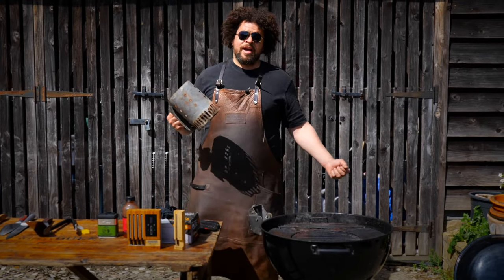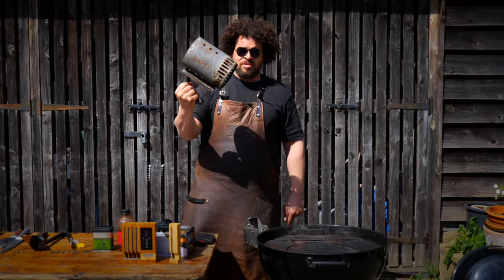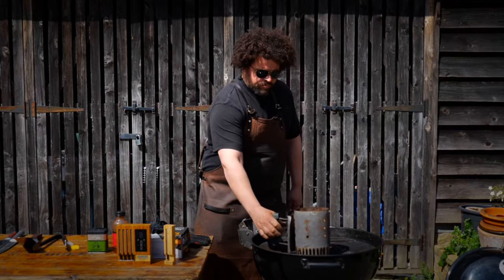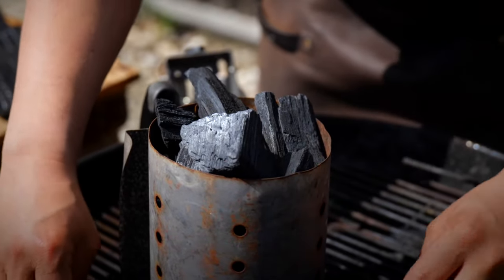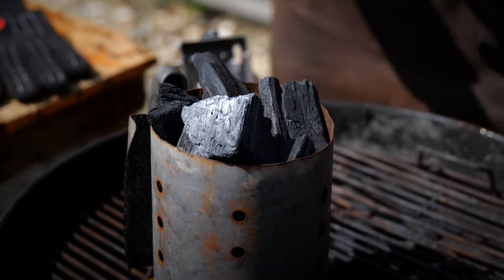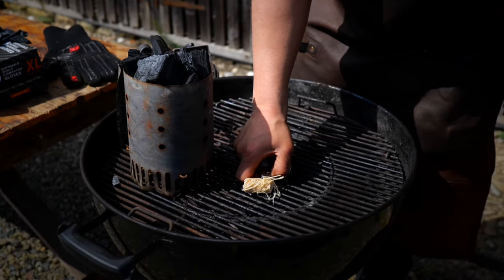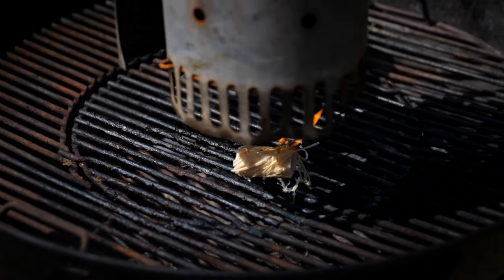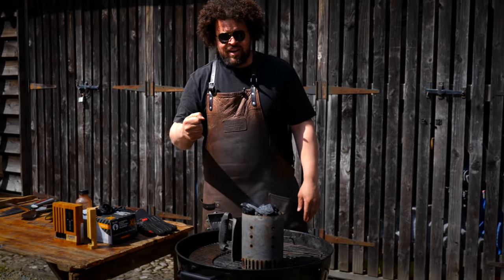The easiest way I know to light your charcoal for a grill like this is to use a charcoal chimney starter — a really simple piece of kit. Drop it on the grill, fill it up with charcoal. This allows you to light a small amount of charcoal and put it exactly where you want it, on top of some unlit charcoal and allow that to then light. Once your starter's filled, take one of your fire lighters, light it, and drop the charcoal starter over the top.